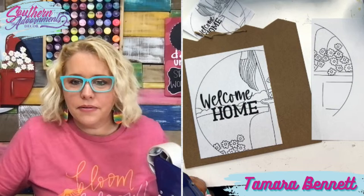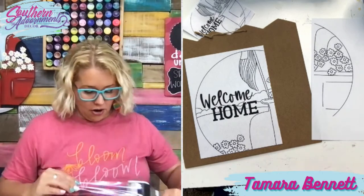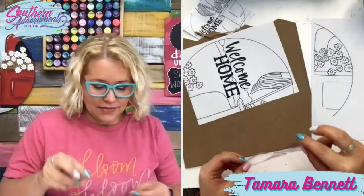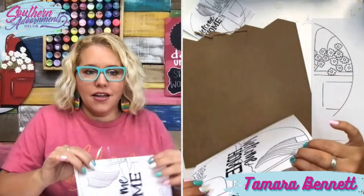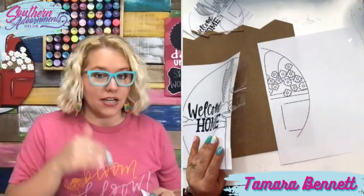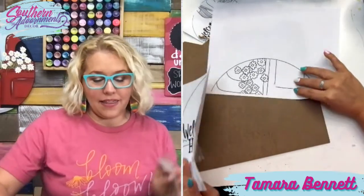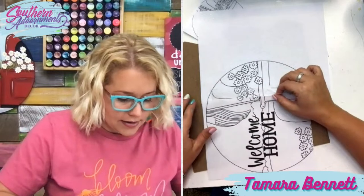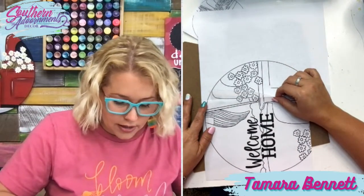Tammy asks why you divide by different numbers getting multiple template sizes. I'm only explaining that because some people need a custom size. So if you're going from 18 inches down to 16, you would take 16 divided by 18 — that gives you the percentage you need. Then you set your printer to whatever percentage that comes out to be.